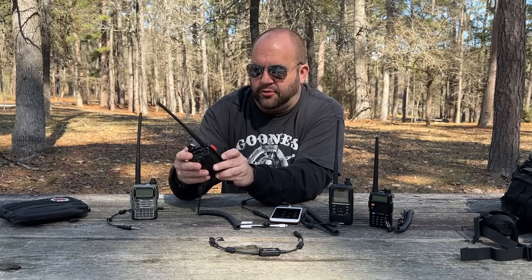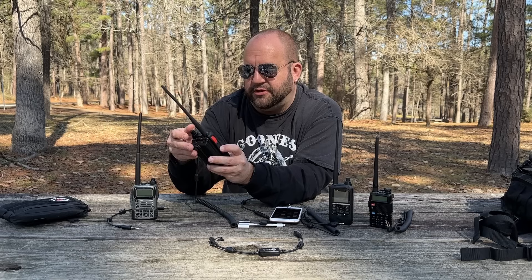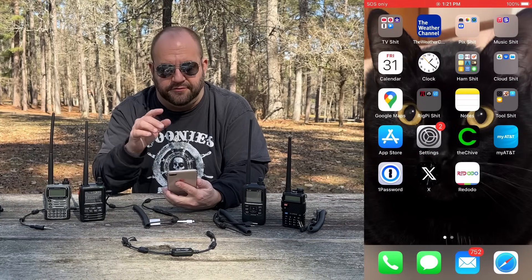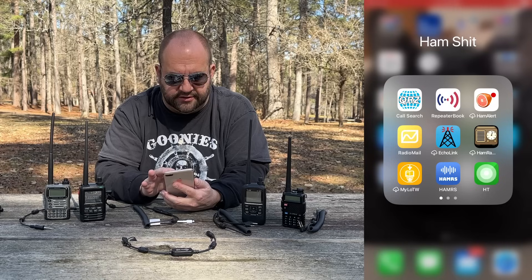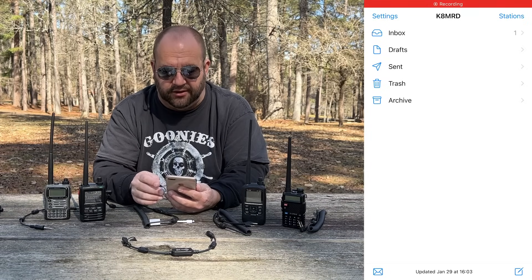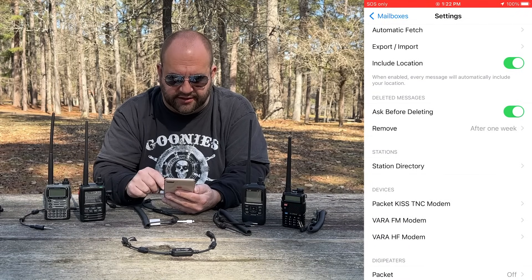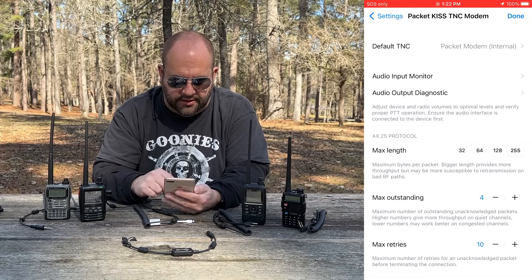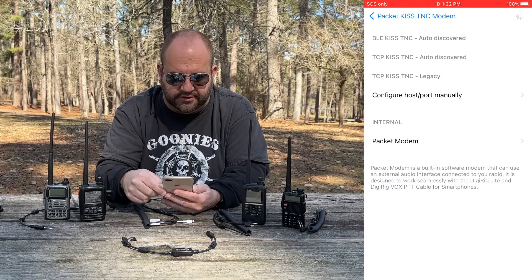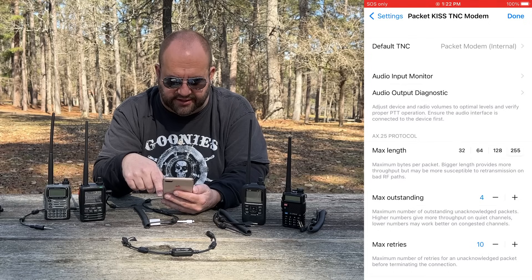From the radio side, we want to make sure that we open the squelch. On the Yaesu, we just push the button on the side and turn the squelch all the way down — we have that green light, the squelch is wide open. On the phone side, I'm going to be using the Radio Mail app. The first thing we want to do is go to Settings, then go to Packet KISS TNC Modem. Under Default TNC, mine is already set for Packet Modem, but go ahead and hit that. Where it says Internal Packet Modem, make sure we have that selected.